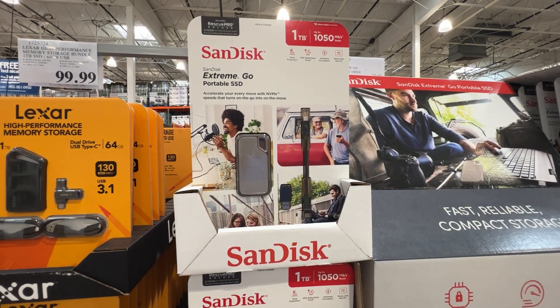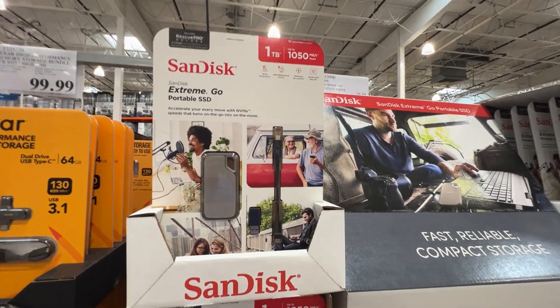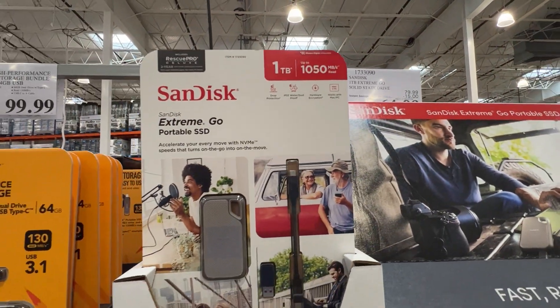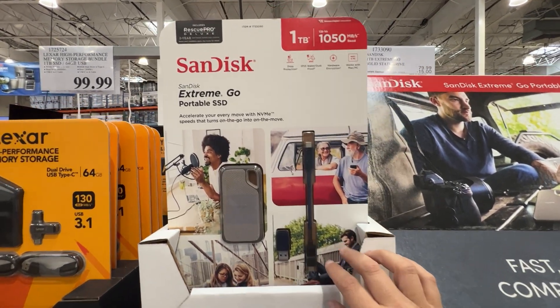We're taking a look here at the SanDisk Extreme Go. This is a portable solid-state drive, and at the time of recording this video, the actual price on this is right here — $64.99. That's at a Costco store, but I'm sure on Amazon it may be pretty comparable in price. But let's go ahead and take a look at some of the details of this thing.